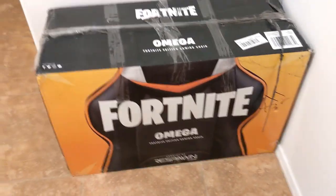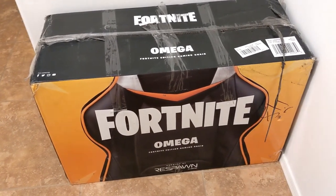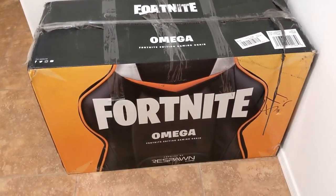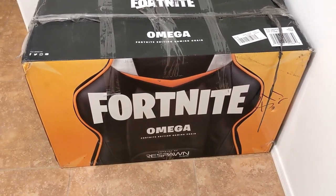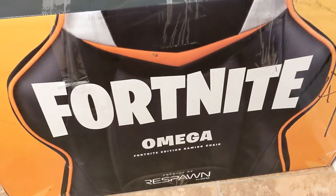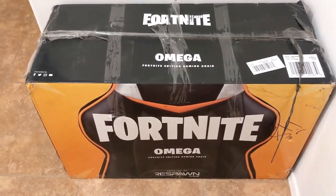The thing that's funny is when I bought this chair, I didn't even notice that it was a Fortnite branding type of chair. It's called the Omega Fortnite Edition gaming chair. I didn't even notice that on the Amazon listing — it just mostly referred to it as the Omega Respawn. So I didn't even realize the listing didn't even mention anything about Fortnite. And I didn't get it. I'm like, wait a minute — this is a Fortnite chair.